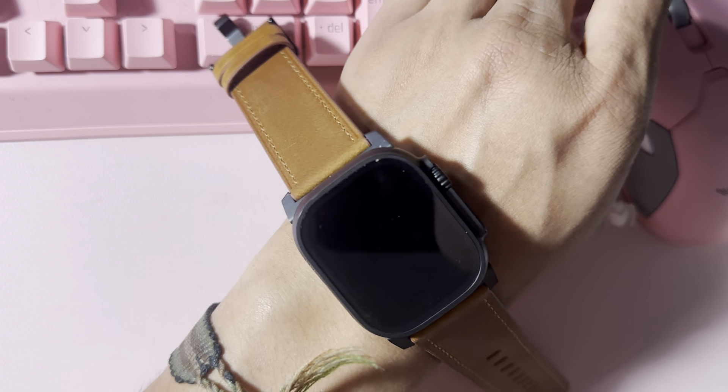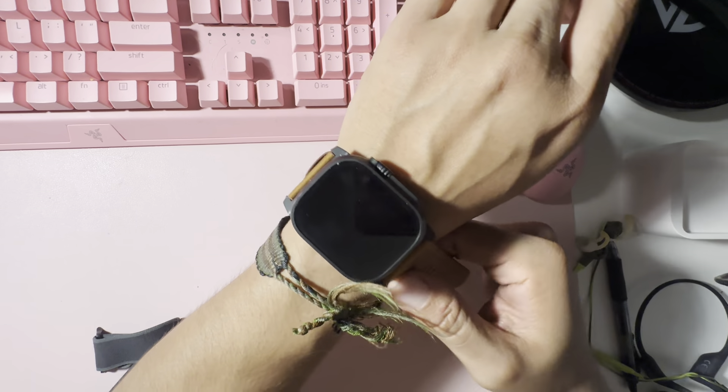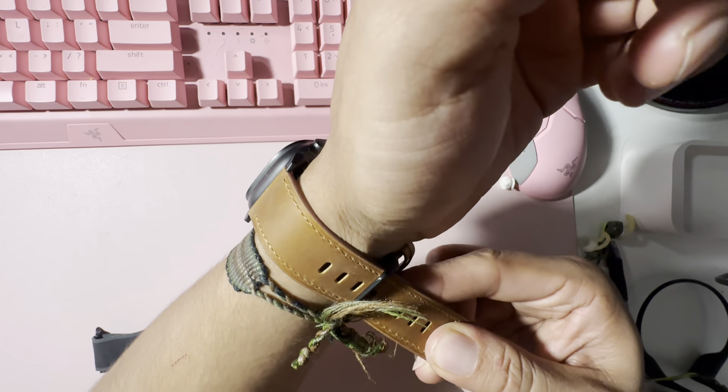Let me put it on my wrist — let me back up a little bit so you guys can see. Look at this right here — it's kind of comfy too, it's not too tight.